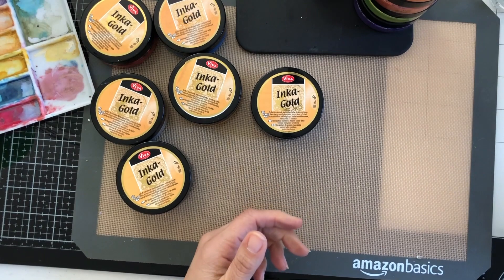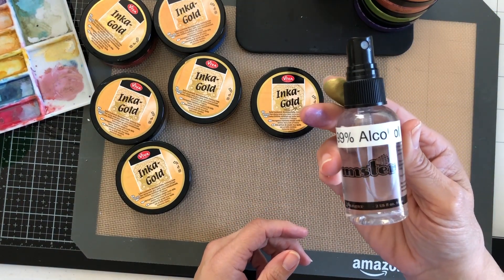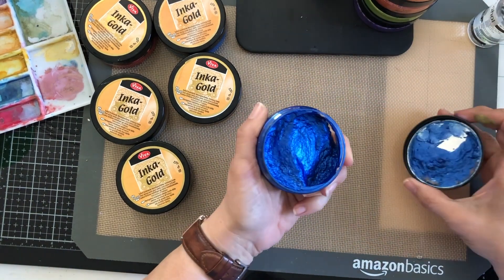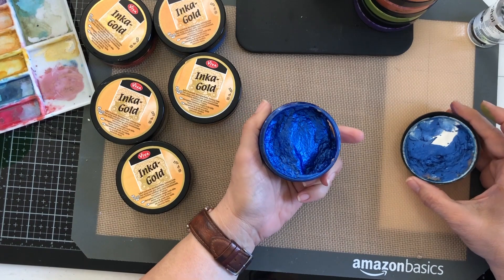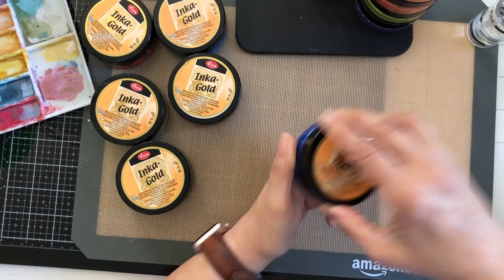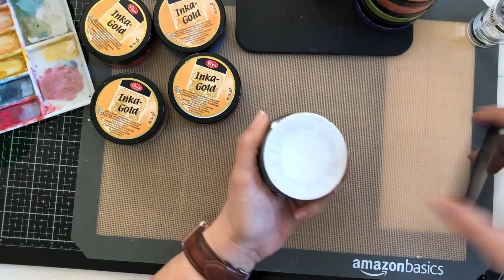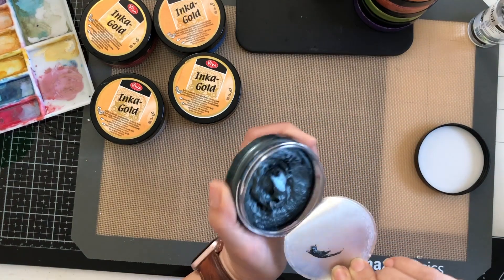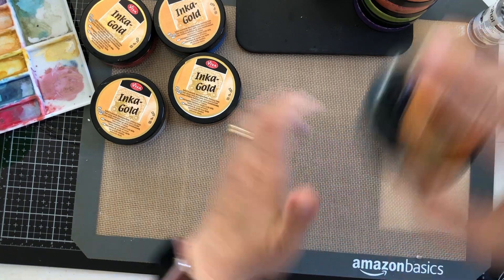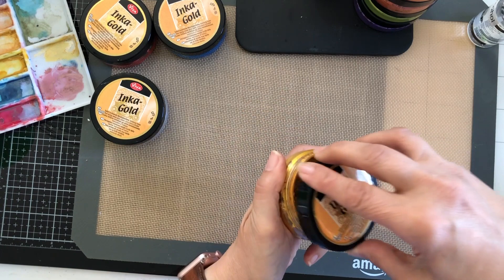Let's open this one — very good, no mold. So this works, guys. It's just a spray or two of alcohol inside your Inca Gold or your Nouveau Mousse, and I bet it would work in that too. Oh, isn't that just the most beautiful color — I love blue! No mold. Perfect.